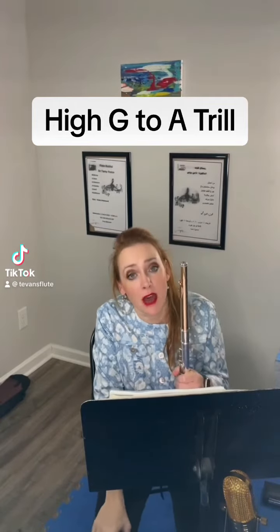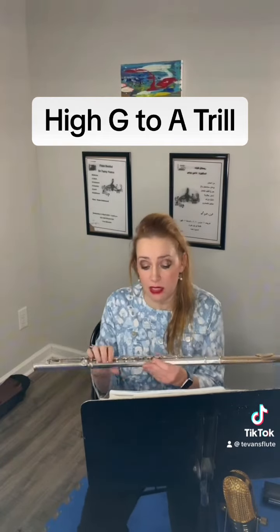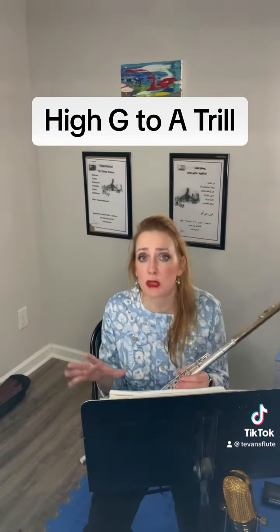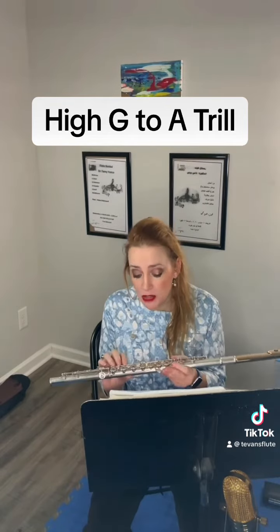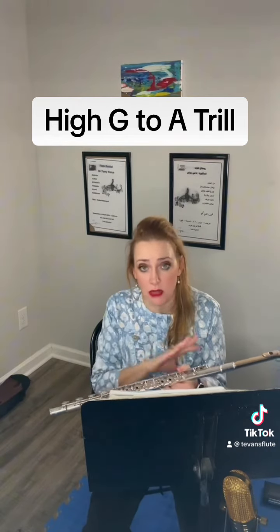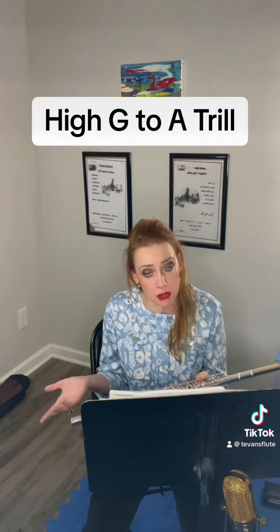Once we get into our third octave, there are multiple options for trilling different notes. A lot of it is going to depend on how your particular flute responds, because different flute brands respond slightly differently in the upper register. It also depends on whether or not you have a C-sharp trill key, which I don't. I try to keep my flute pretty simple, but if you have that key, it can kind of change your options in terms of trilling.